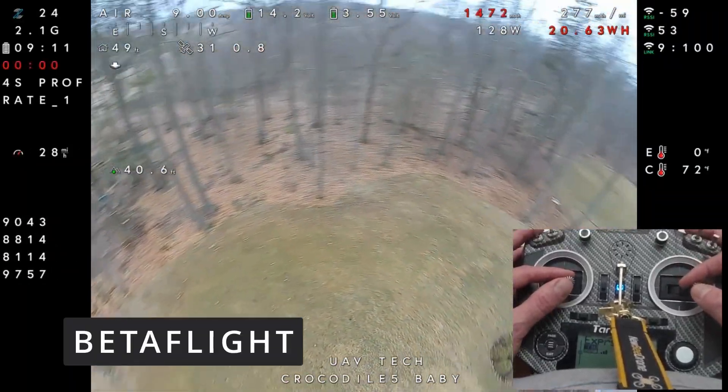Both Betaflight and iNav work pretty well without a barometer or magnetometer — they're at near parity with each other. There's actually a simplicity advantage to not having those sensors: you don't have to deal with magnetometer calibration or barometer quirks. And if you don't get a good position hold lock, you know it's the GPS — that's the only sensor you're using. If you're interested in the cruise mode comparison I mentioned, hit subscribe or I'll link that video at the end. Drop any questions below!